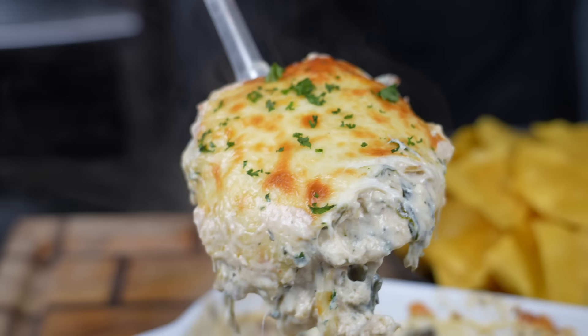But before we get into the recipe, please take a quick second to subscribe to the channel. Make sure you hit that bell to enable notifications as well. Alright guys, meet me in the kitchen. Let's make it happen.